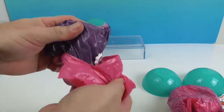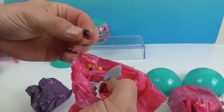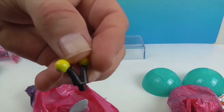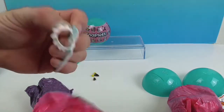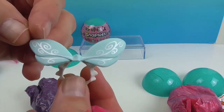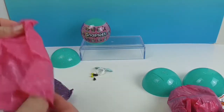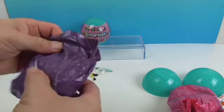Alright, let's see. First bag — we have a tail, and looks like maybe some antenna. Yeah, some antenna. And some cool wings. I'm thinking maybe like a butterfly — bumblebee or butterfly mixing.